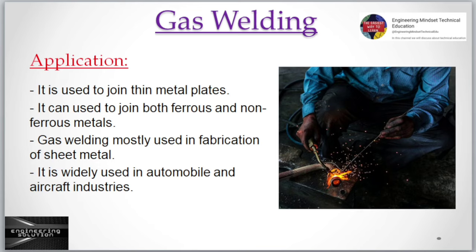Applications: Gas welding is used to join thin metal plates. It can be used to join both ferrous and non-ferrous metals. Gas welding is mostly used in the fabrication of sheet metal and is widely used in automobile and aircraft industries.